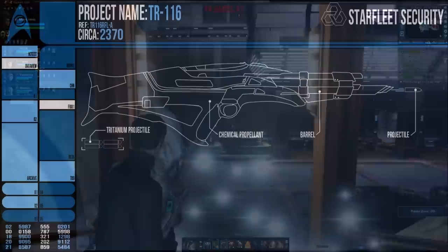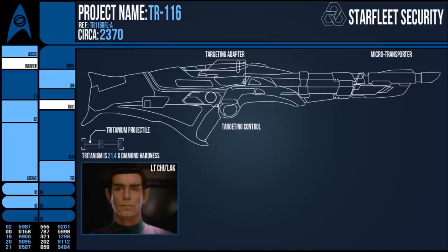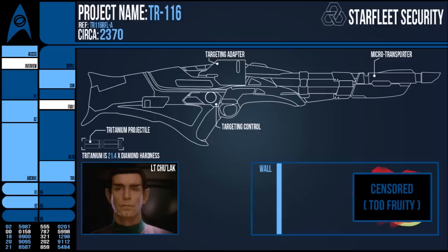In 2375, a psychologically unwell Vulcan called Chulak increased the potential of this weapon by adding a microtransporter to the barrel and syncing it with a targeting visor that could be used to view through walls. On firing, the microtransporter would kick in and beam the projectile from the muzzle to the target destination, around 9cm from the target. Somehow the kinetic motion of the Tritanium round was preserved and the projectile continued on its intended path, effectively bypassing any physical objects in between.